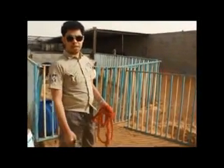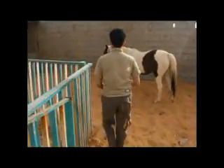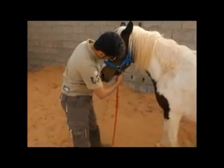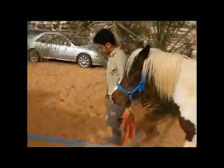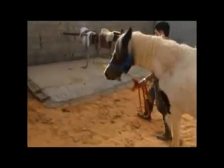Now I'm going to show you how we catch the horse and put her in the place where we put the stuff on them. We put some food in our hands so she will come quickly. Now we are going to put her in the place where we will put the stuff. The reason we put her in this place is because some horses will not stand still for tacking if we don't.